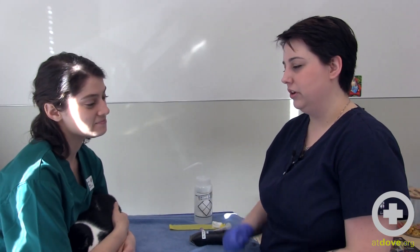I'm Kelsey. I'm the blood bank coordinator at Dove Lewis, and today we are going to draw blood on Luna in preparation for her donation.